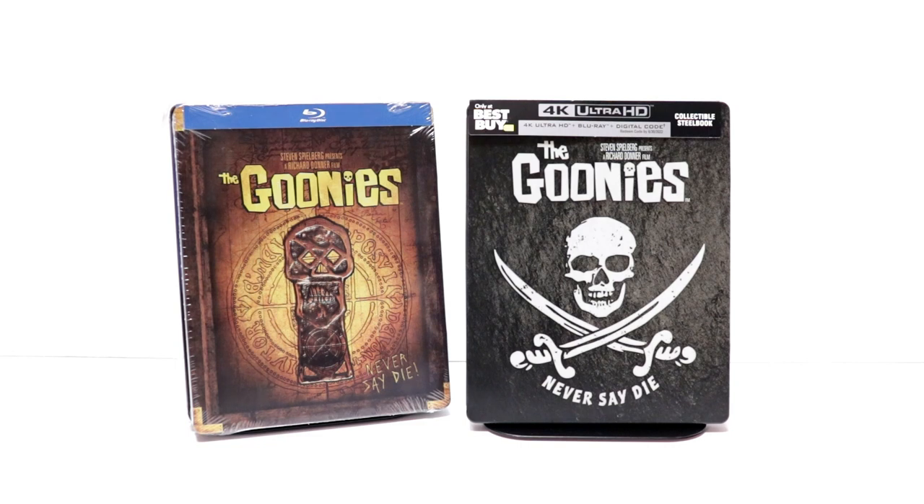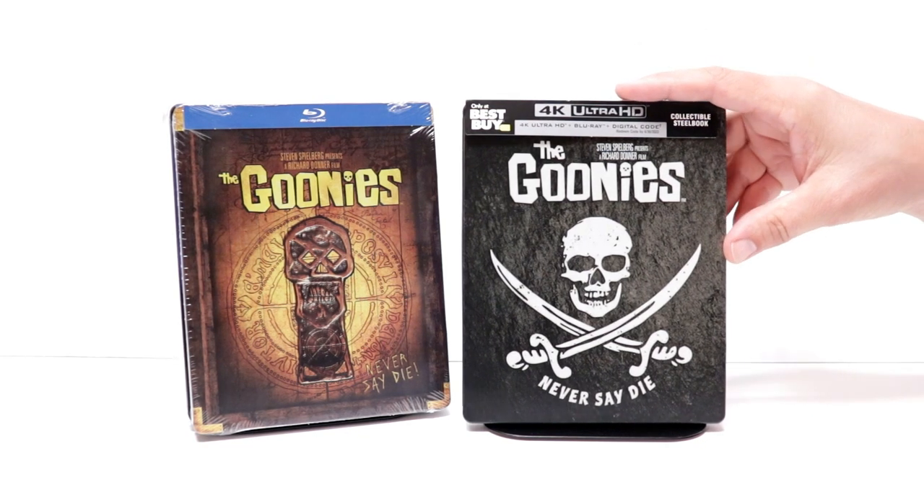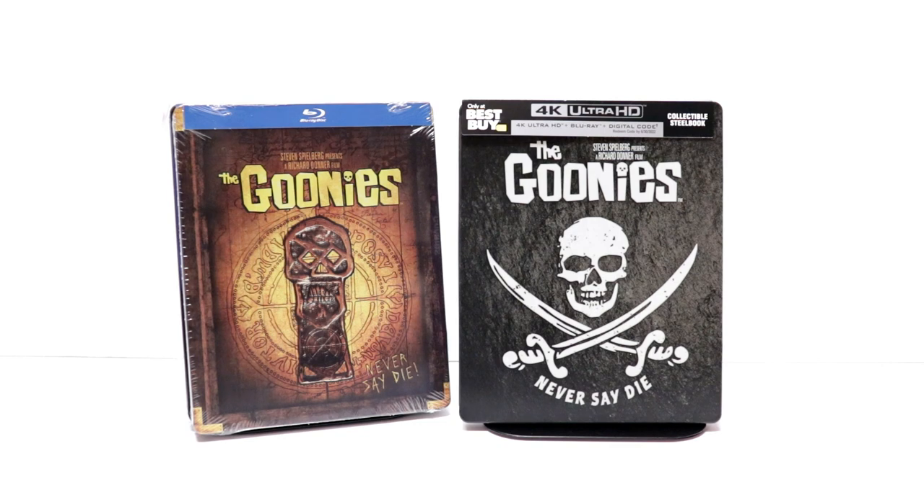Now I did recently see The Goonies, I believe last year, for the first time. I got to see it in the theater, and I really enjoyed it. I'm very happy to have it on 4K. I'm looking forward to checking it out again. Please leave me a comment below — let me know what you think about the movie The Goonies. Let me know if you were able to pick up this Steelbook, or if you're just going to pick up the regular 4K release.